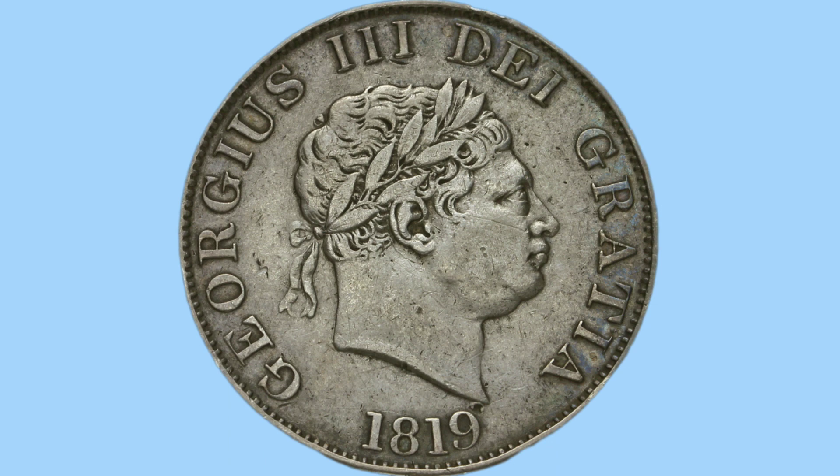Once again, around this are all the little teeth, milling or beads to stop the coin from being clipped. A lovely design on both sides, with the reverse being designed by Thomas Wyon and the obverse being designed by Benedetto Pistrucci, both famous and beloved engravers to collectors of these historic coins.